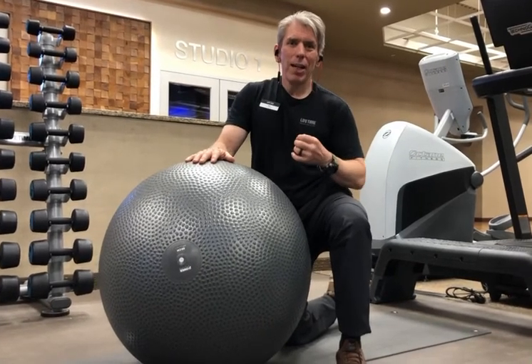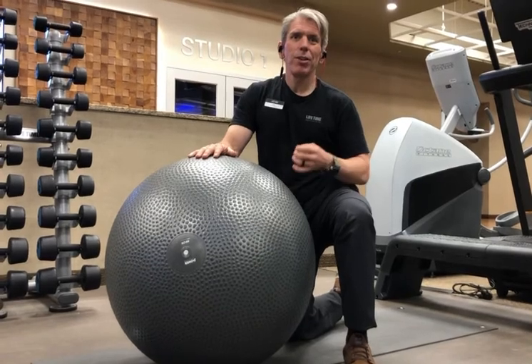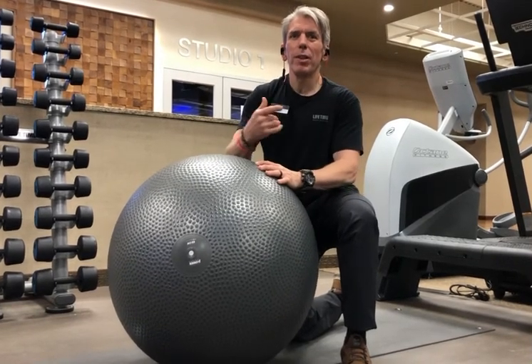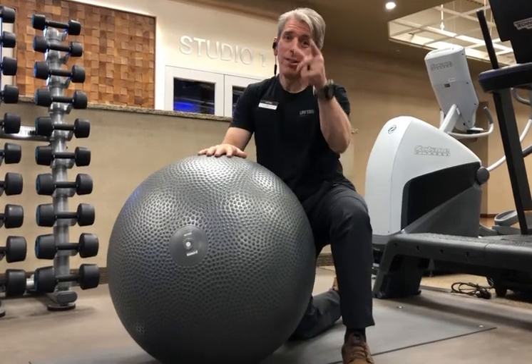I'm going to show you how we can strengthen our core muscles — that's one. I'm going to show you how you can strengthen your lower back muscles — that's two. And I'm also going to show you how to strengthen your rear deltoid, your rear shoulder muscles — and that's three. So here we go.